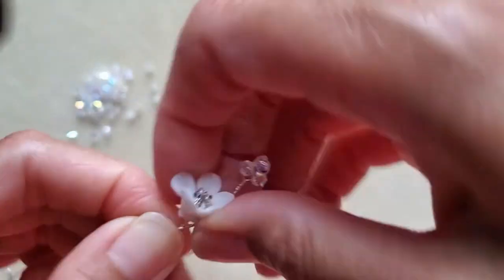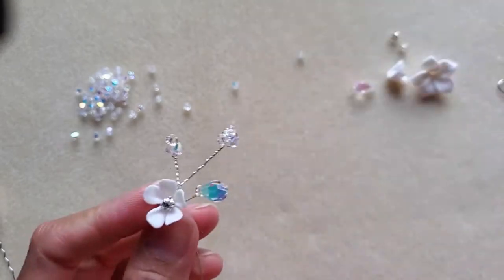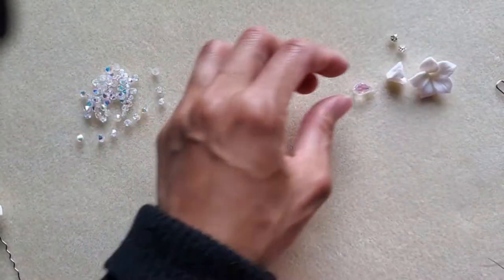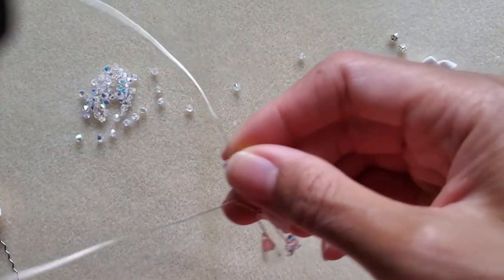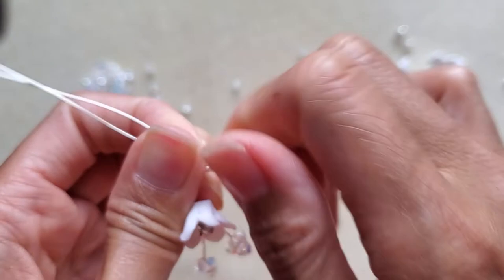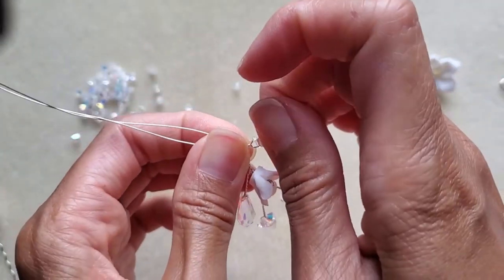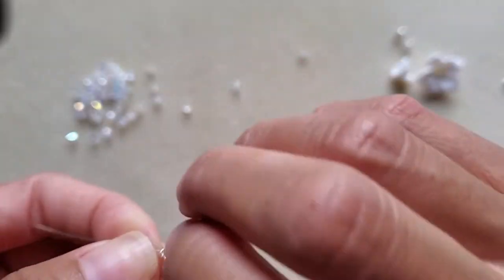For the next step, take the opposite wire and grab the teardrop crystals. Bend it out to the right length, hold it, and twist. Once it meets the other piece, twist them together.